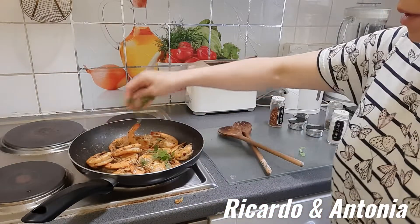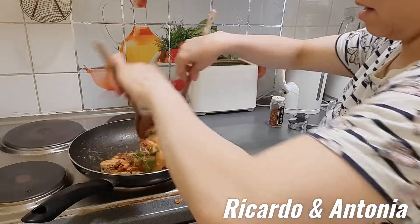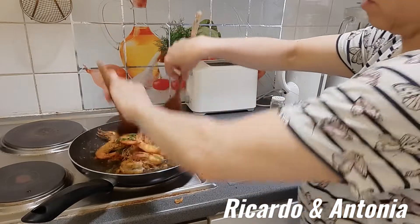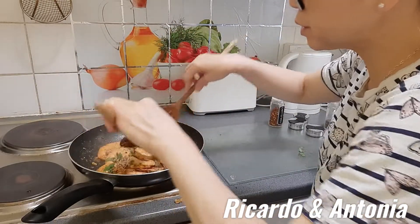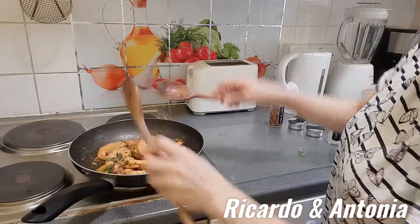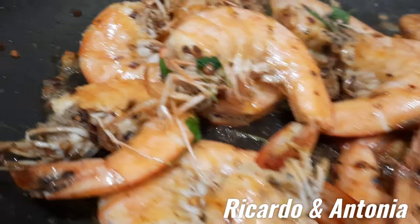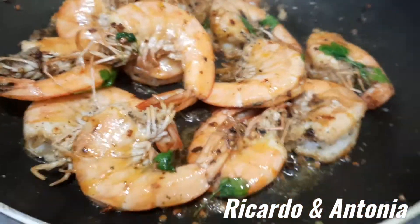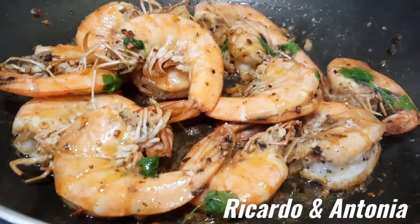I put sparkly — parsley — on top. It smells too delicious, too good. Look at that guys, it's really yummy, it's really good.